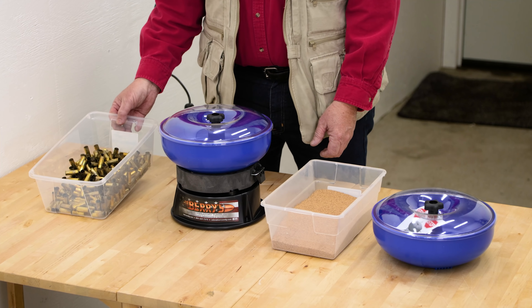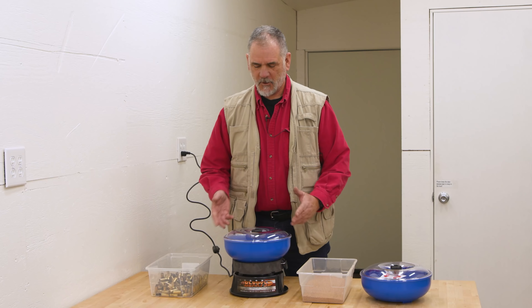What we've got here is some walnut shell media — we've used it before — and I've got some dirty 44 Magnum brass. Let's load it up and get it clean.